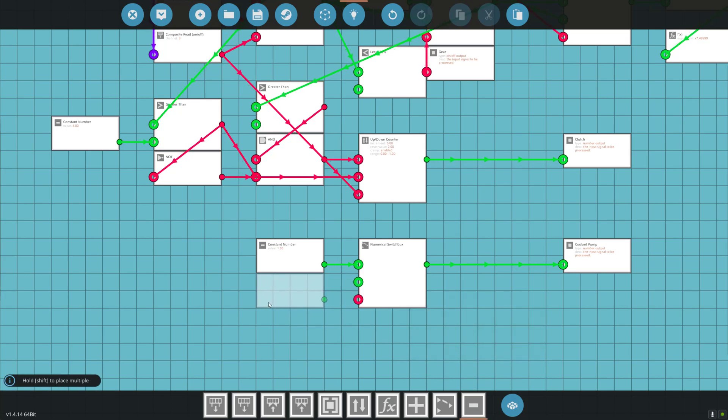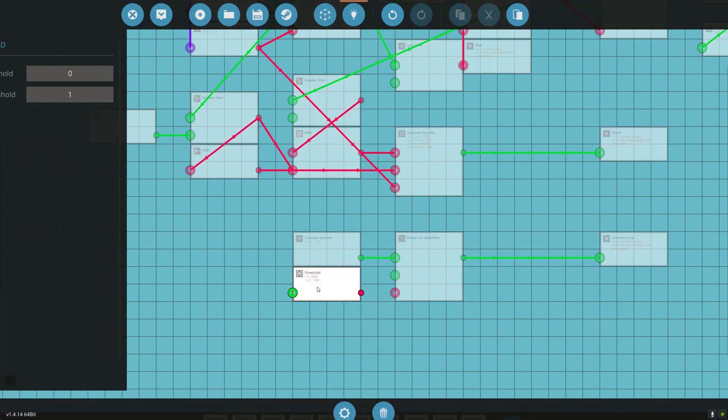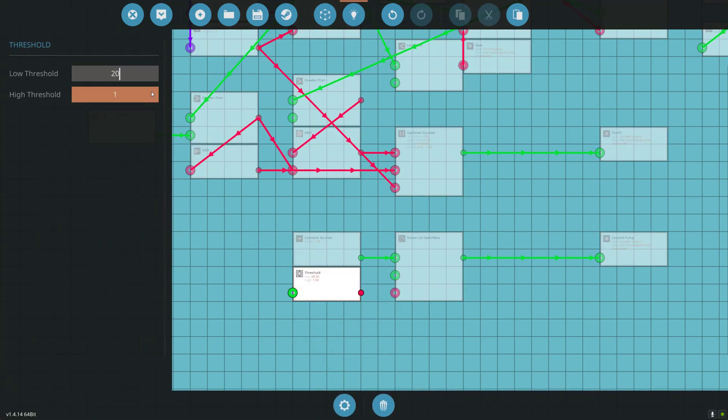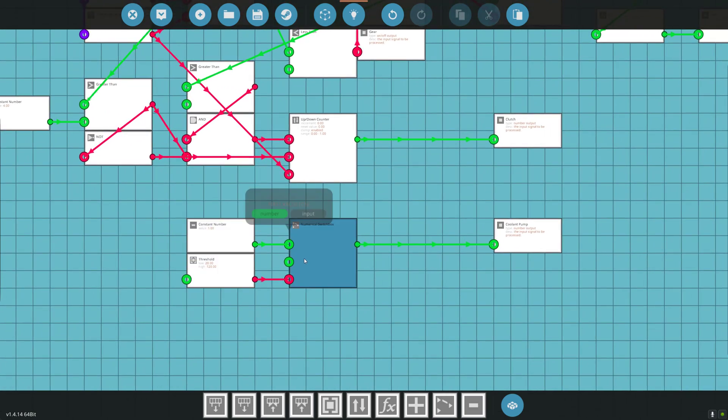When do we want to turn our switch box on? We can do a threshold gate. If it's between 20 degrees and 120 degrees — 116 is when the engine catches fire, so let's say 120 — if the temperature of the engine is between 20 and 120 degrees, that will turn our numerical switch box on. That will make the clutch on our pump go from zero to one, turning on our coolant pump.